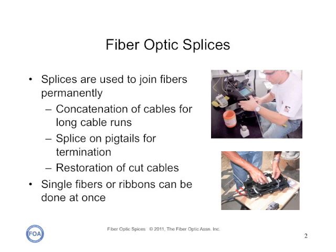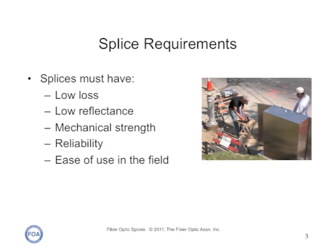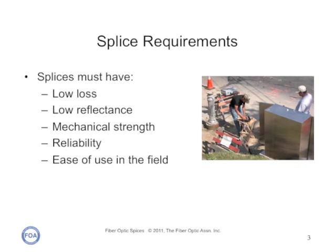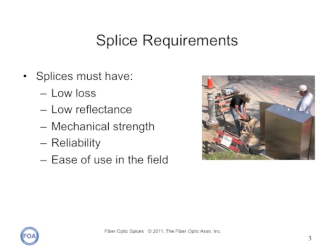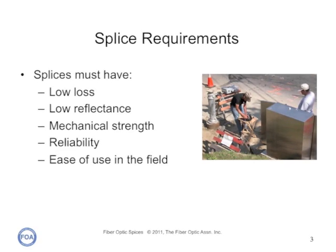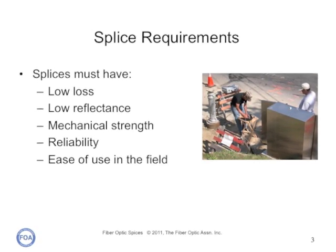Splicing works with either single fibers or multi-fiber ribbons, which can be done all at once. The requirements for fiber optic splices are the same as for any other fiber optic joint. Splices must have low loss, low reflectance, high mechanical strength, long-term reliability, and of course, be easy to use in the field.